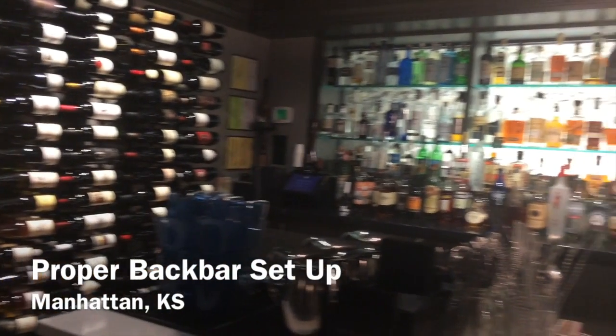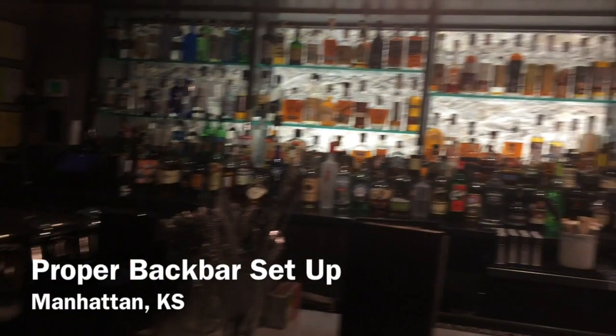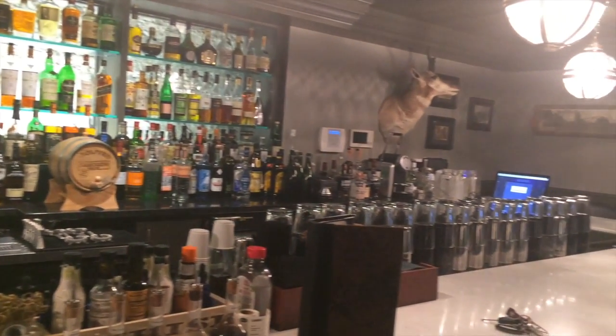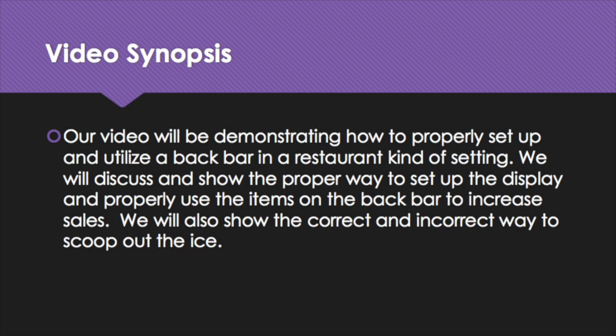Today we're going to show you what to expect of the back bar. This video includes Victoria Crawford, Dakara Peppers, Sarah Perrin, and Travis Wishon. In our video we will be demonstrating how to properly set up and utilize a back bar in a restaurant setting. We will also show you the proper way to scoop ice and the incorrect way to scoop ice, along with some of the commonly used tools and equipment in the back bar.